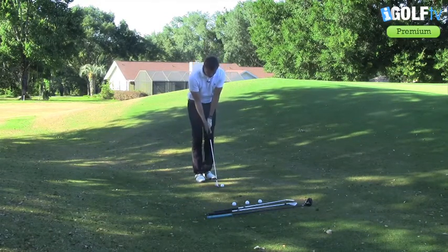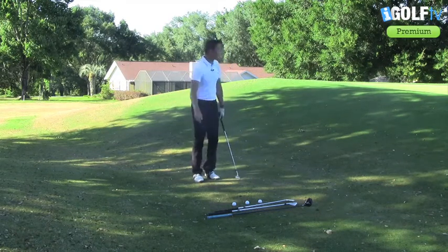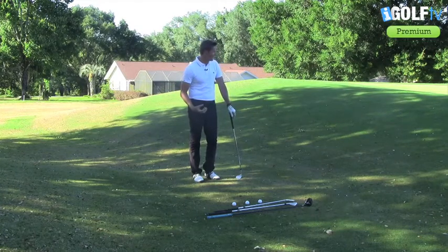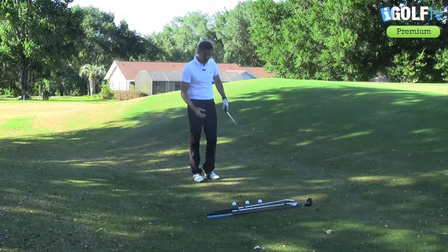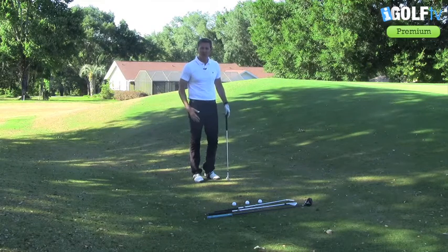I see a lot of amateurs — even those who've watched my videos — go and duff it. The problem with duffing it is the ball can come back to your feet, comes up very short. It's also a very high tariff shot to play a 60 degree wedge off this bare lie, especially when you've got some really good options.